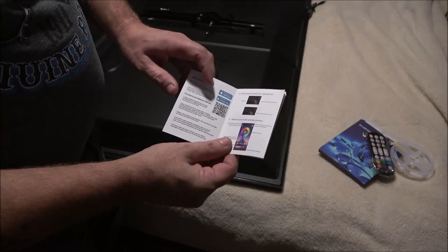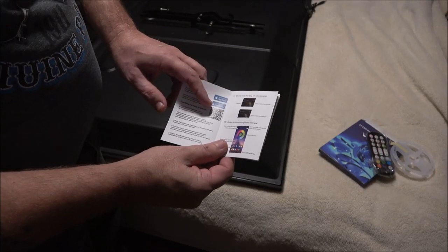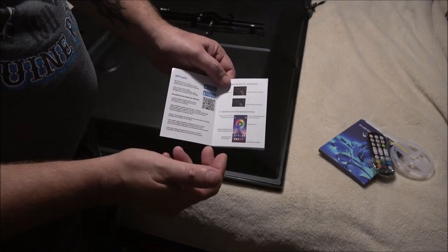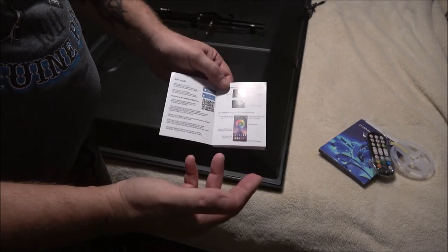For the app, you can get it through the Apple Store or Google Play. You can scan the QR code and it will bring it right up. I've already done that — fast, easy, painless.